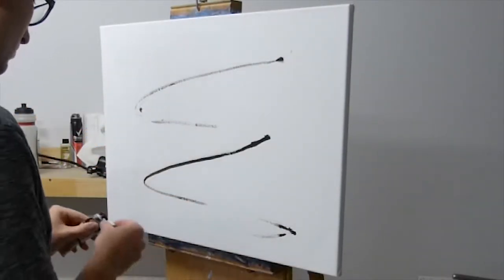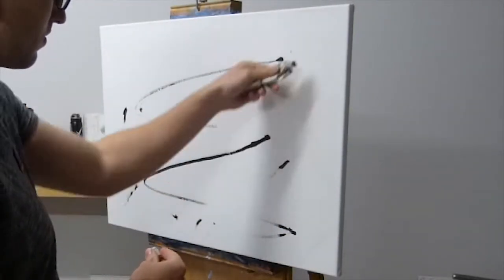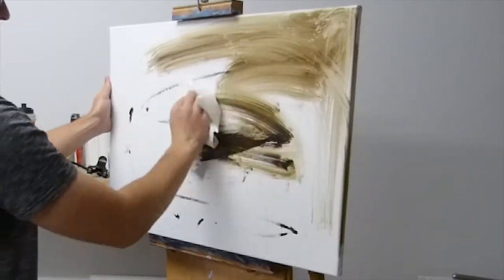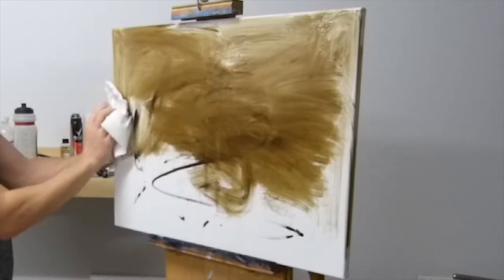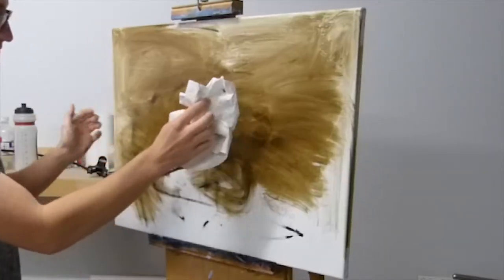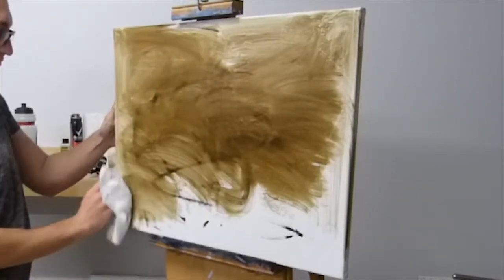Hi everyone, I found some footage of an oil painting I did recently. It is based on this beautiful little place in Queensland called Secrets on the Lake. I painted this in oils and all up it probably took about four hours, but I've cut the footage down to about seven minutes.